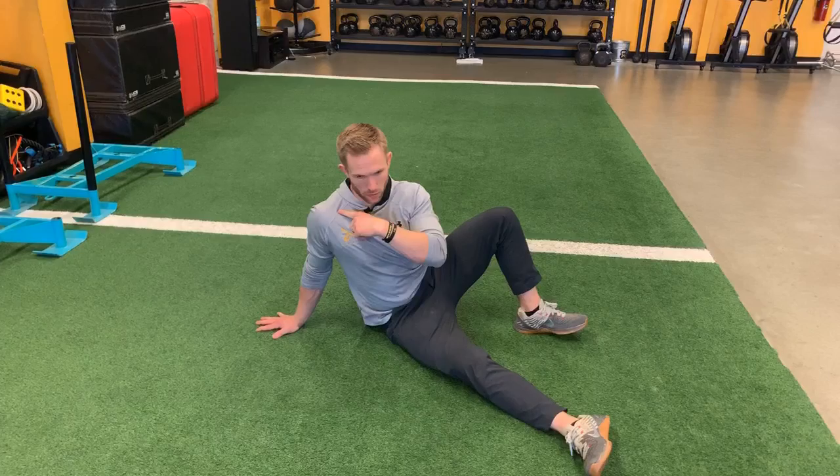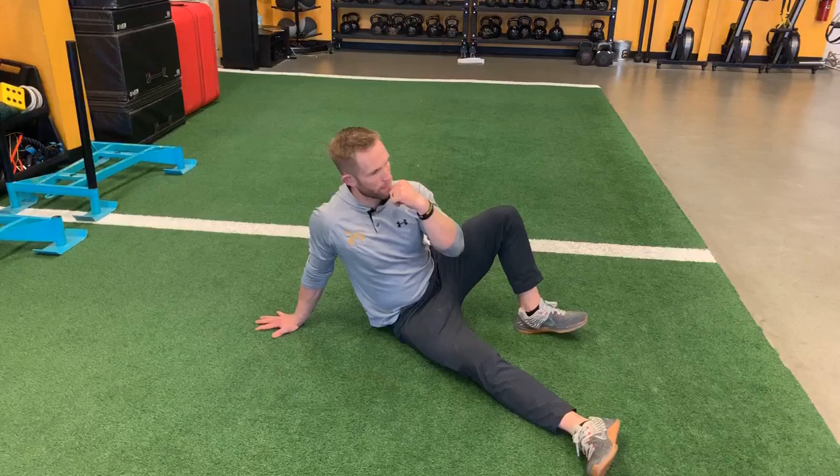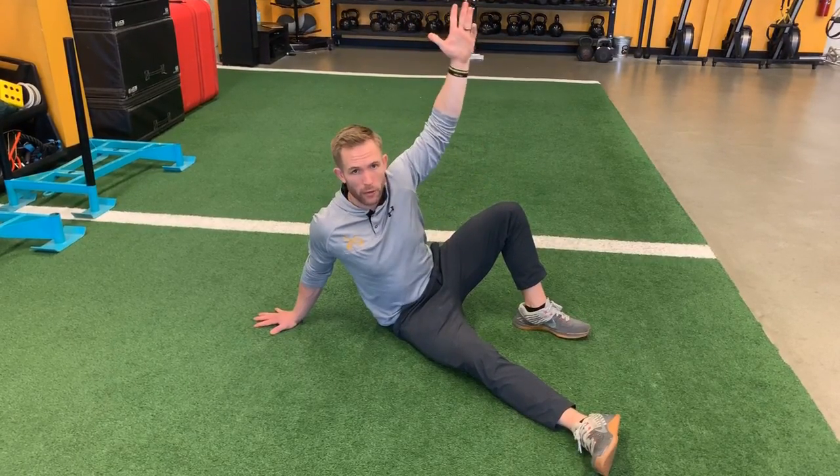The focus is on the shoulder. Don't let this happen — people will hurt their shoulders right there. They can use weight either here or there if they want to, but they don't have to. That's the Turkish get up high bridge.